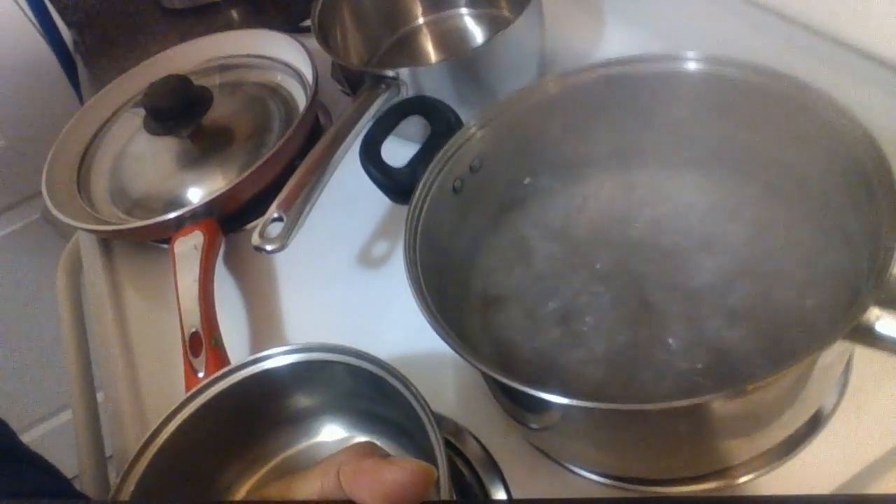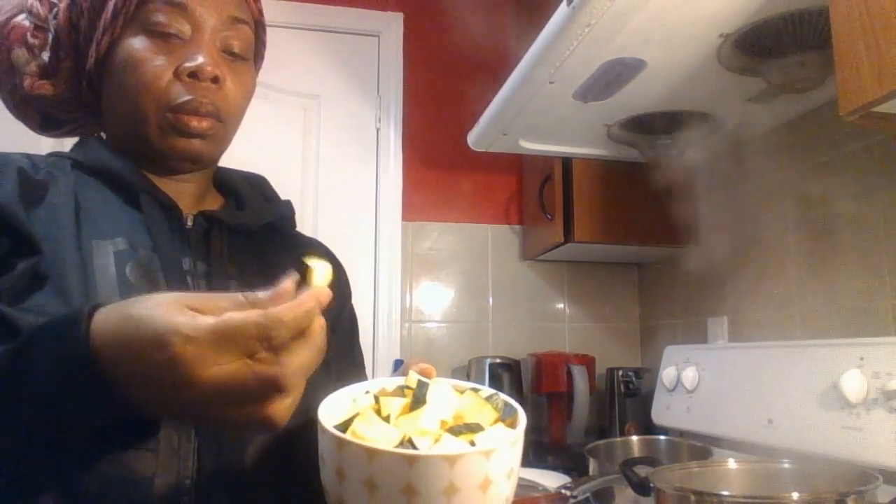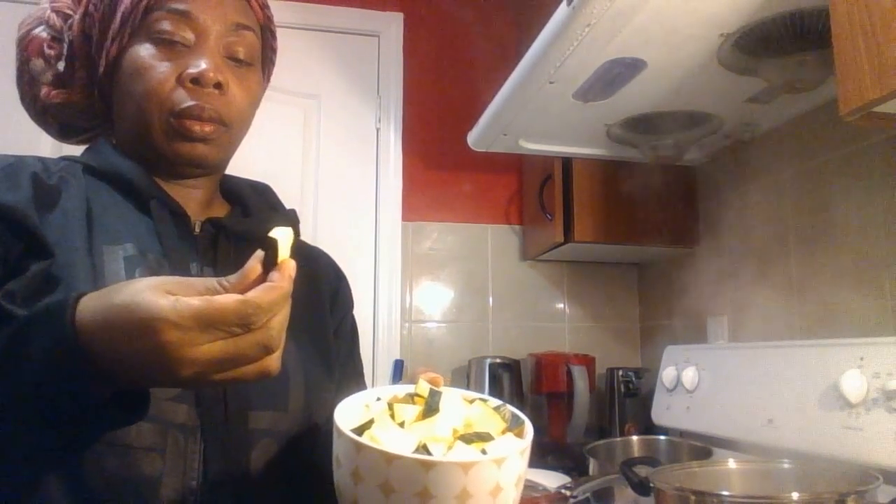I'm bringing the water to boil for the pumpkin. You would have to do your own estimation — I am not very good at this measurement thing. In just a bowl this size. This is not pumpkin, it's squash, but it's just as effective as pumpkin. I add the thickly cut squash to the water as it boils.